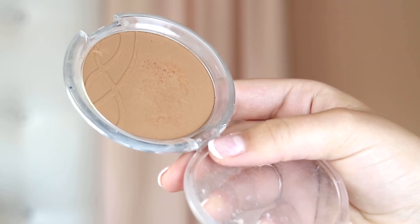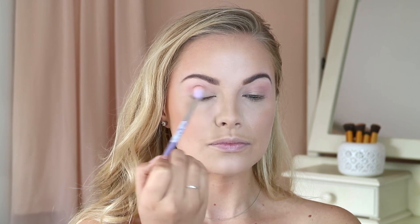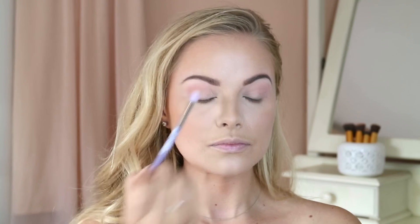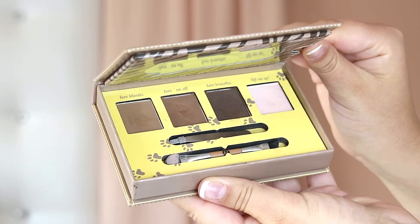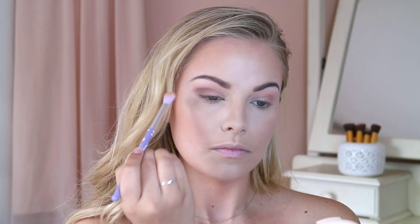I wanted a mocha brown eyeshadow but couldn't find one from Essence, so I'm using the Essence compact massifying compact powder in the shade True Caramel, running that into my crease to give a little more dimension to the transition. Then I'm taking the dark shade from the Essence How to Make Brows Wow eyebrow box — called Love Brunettes — and focusing that more towards the outer V of my eye.